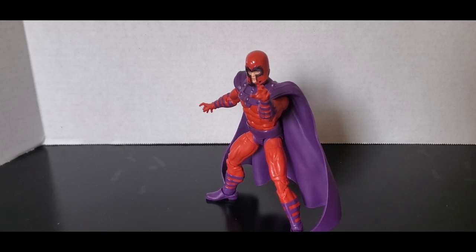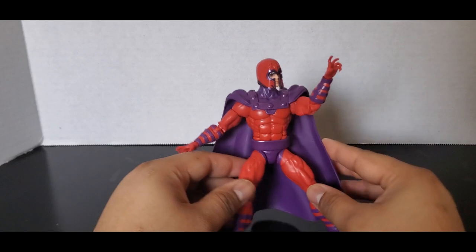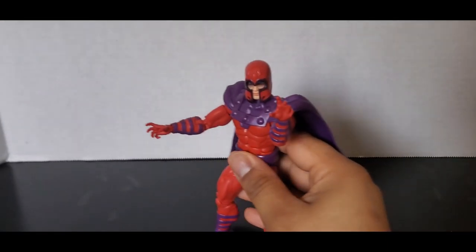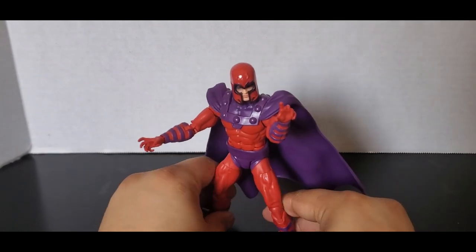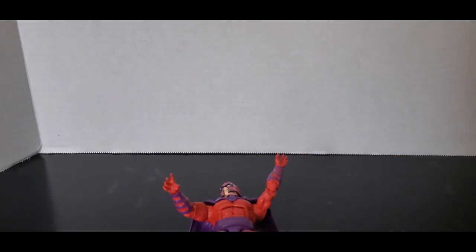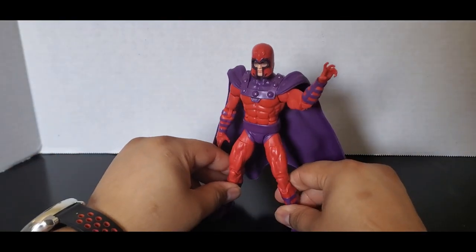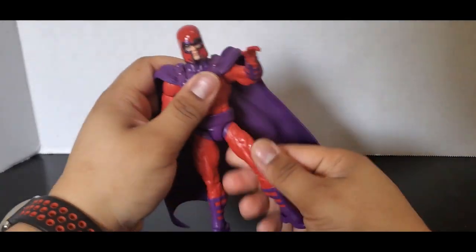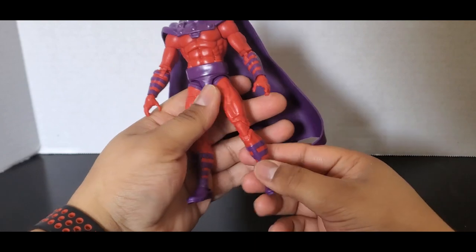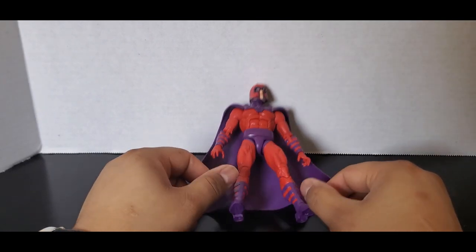It's the master of magnetism himself, Magneto! Today we'll be looking at Marvel Legends X-Men '97 Wave One Magneto. He comes with technically two sets of hands — so four accessories total — these magnetism hands and a pair of fists, that's it. I would prefer if he came with some power effects or magnetic force field effects, but no. Not a lot of accessories for Magneto; he probably has the least out of the entire first wave.